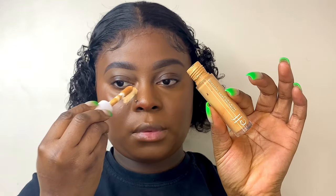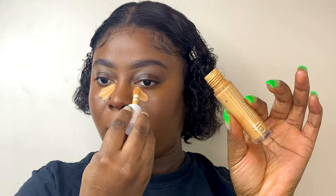This ELF contour stick is the best shade for me — it's a bit darker and not too close to my skin tone. I then went ahead and used a cream blush, which is actually a lip gloss I got from Makeup Obsession.